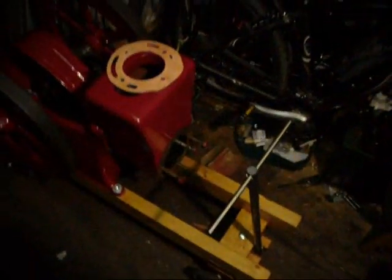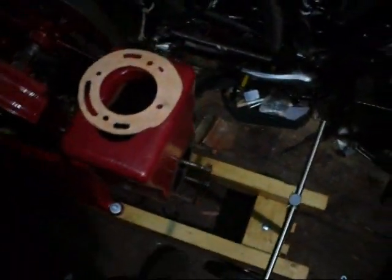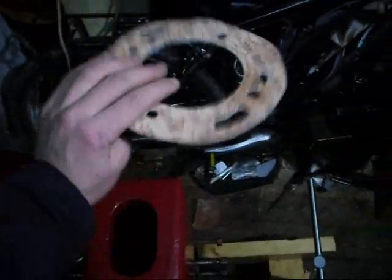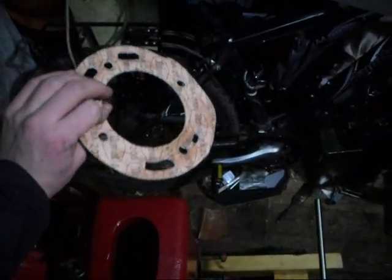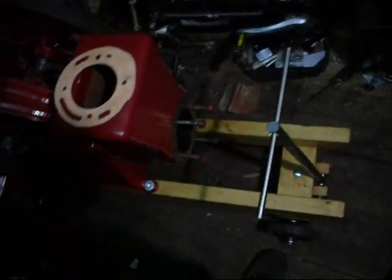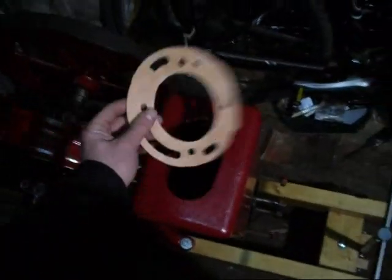Good evening all. I got completely fed up waiting for the Amaco head gasket holder to arrive, so I took it upon myself to make my own. Probably not the best thing you've ever seen, but it should get me out of trouble and if it's no good I'll have a back up. I just wanted to show you what I did last night.